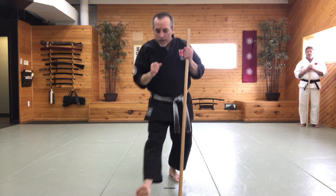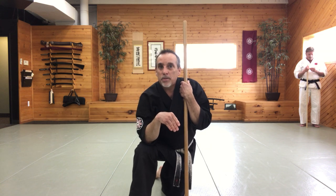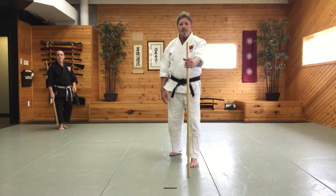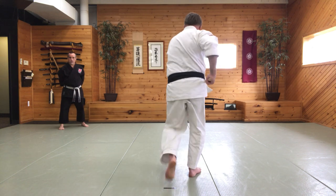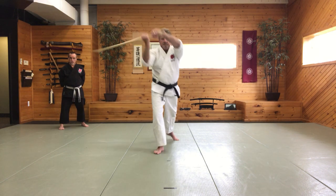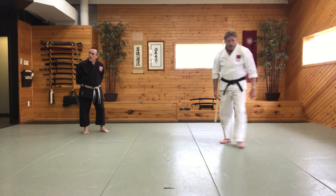Make sure you guys practice that. It takes some time — just pause it, go again, and keep working on it. Now I'm going to have Sensei go through it again slowly, and then have Sensei Ed do it a couple of times so you can see both instructors do it. Sensei Tino, ready? Start with your bow.